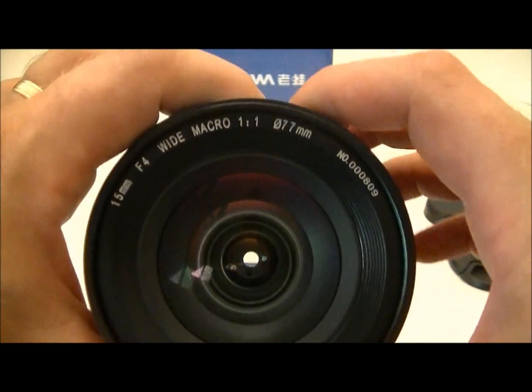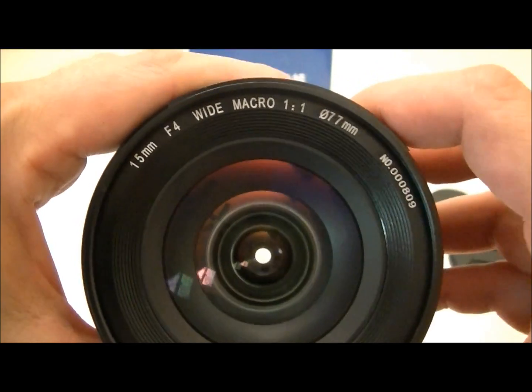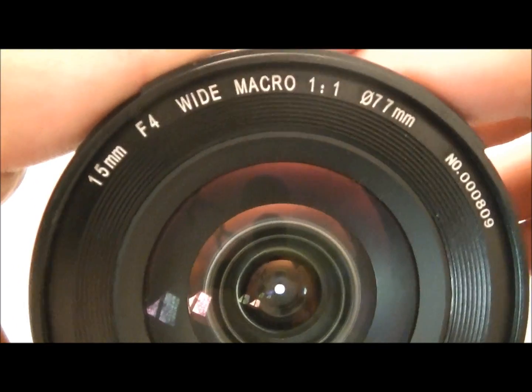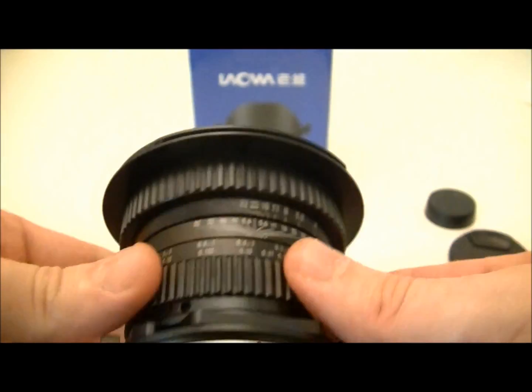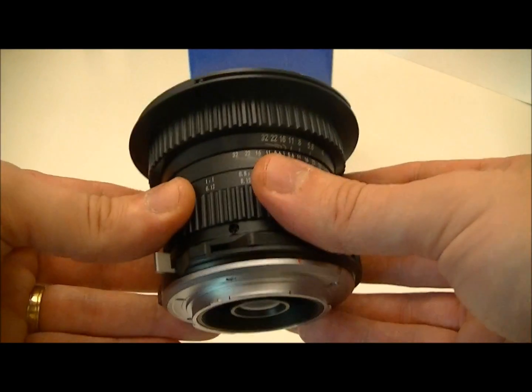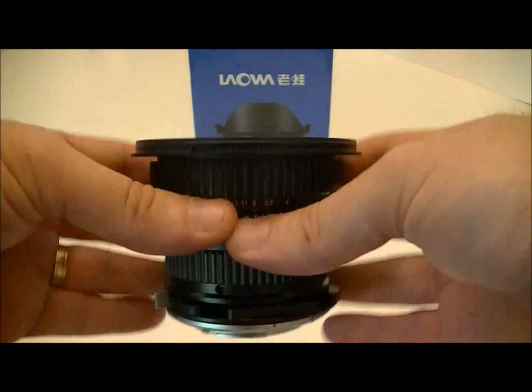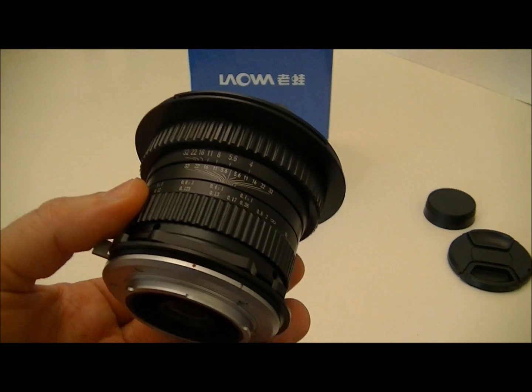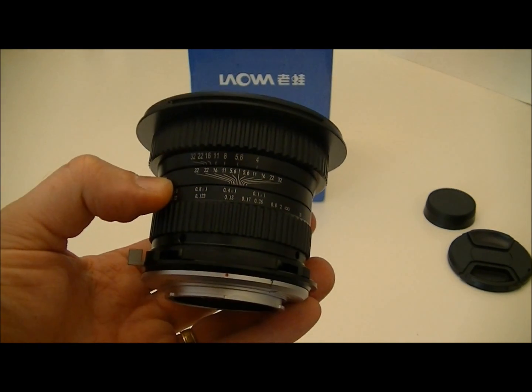As I said, it has a free-moving aperture with no clicks — you can see it there: f/4 and f/32. That should be very interesting to work with. Thank you for watching; look for a full review on my website soon.